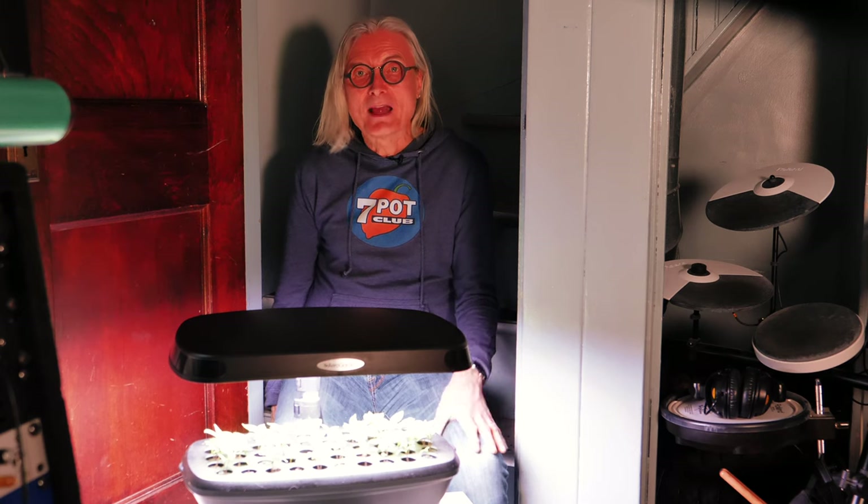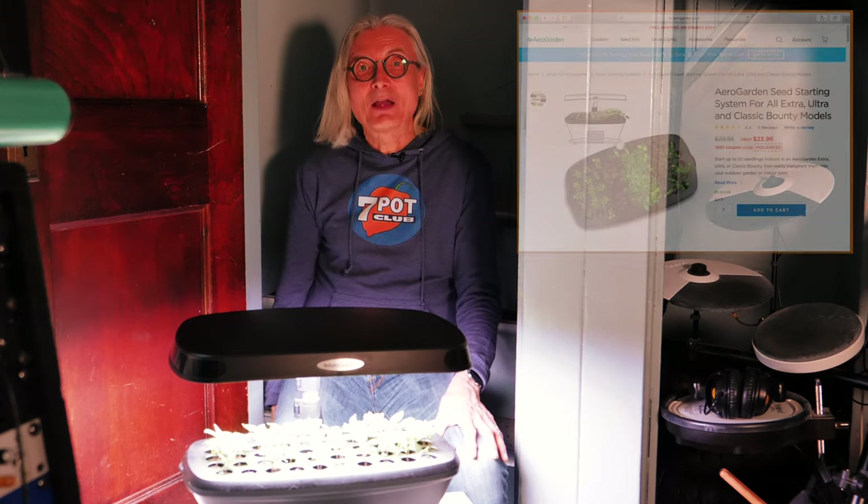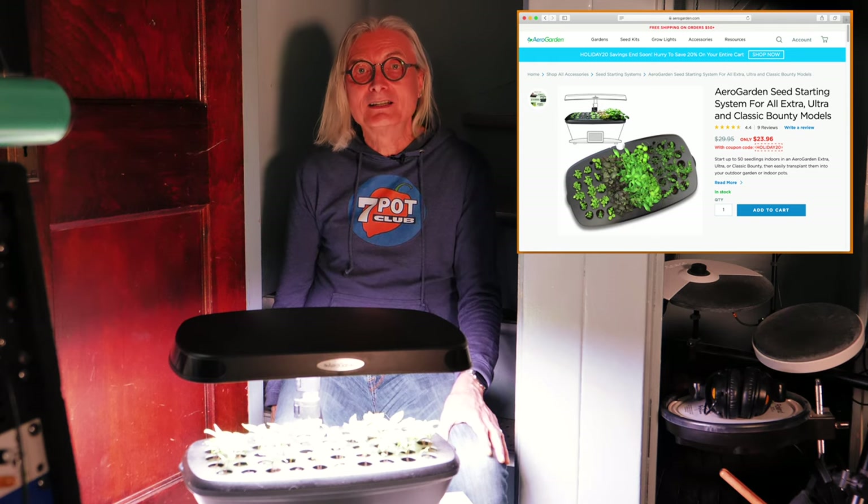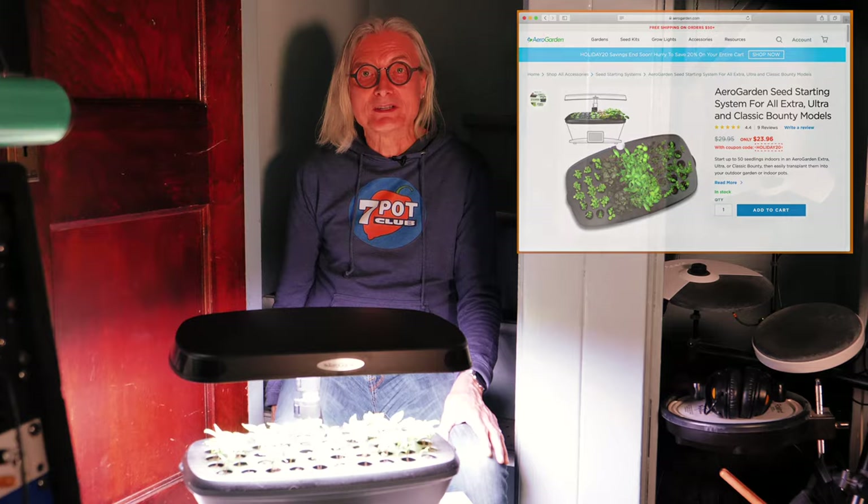I didn't purchase my AeroGarden for starting seeds, but I was intrigued when I found out a seed starting system is offered as an accessory. AeroGarden recently introduced an updated line of Bounty gardens, so make sure you order the right system for your unit. I'll provide a link in the video description. For my Bounty, it cost about $30 on aerogarden.com. I got mine for 20% off with free shipping during one of their frequent sales.